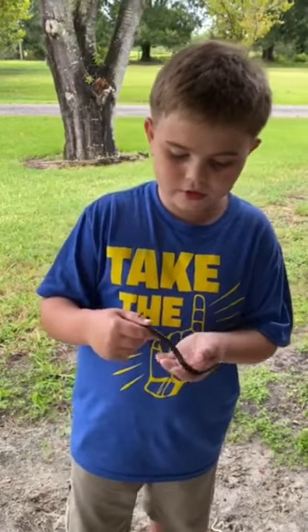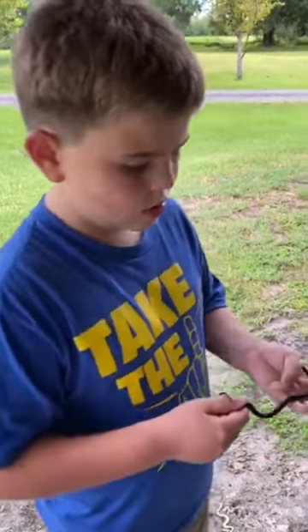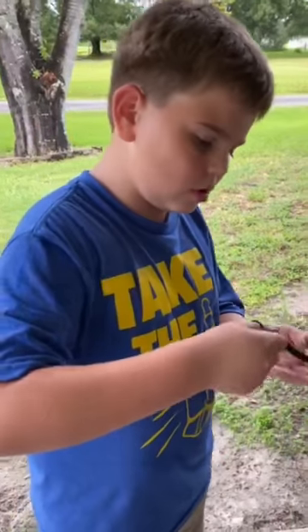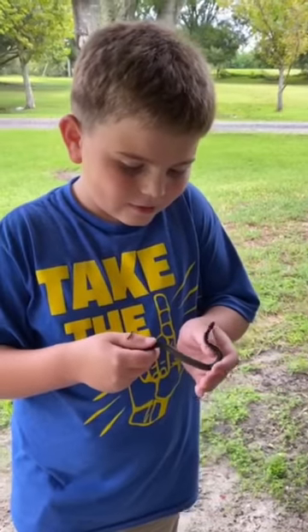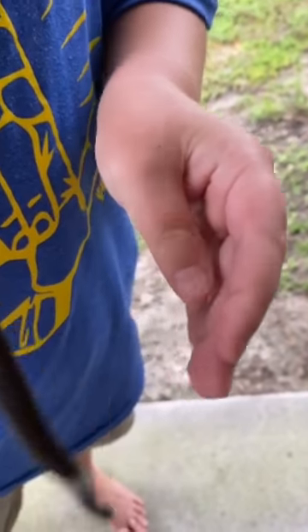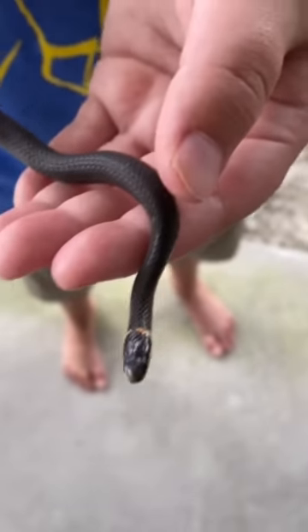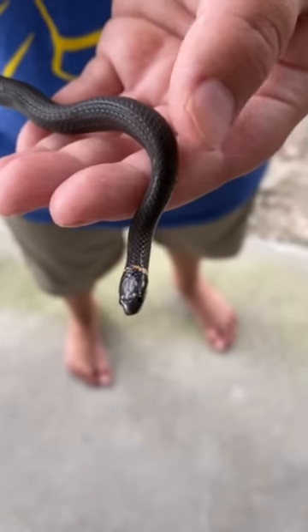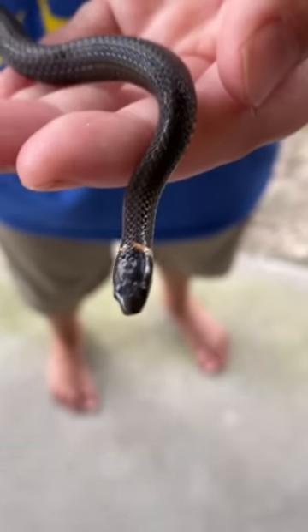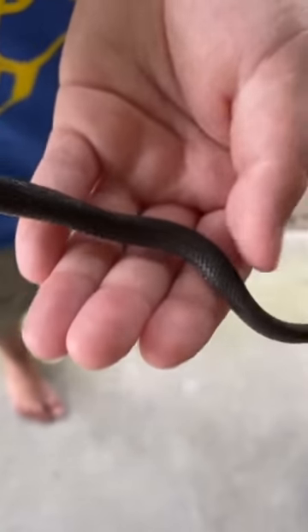Musk is basically another word for snake poop. He just opened his mouth on my thumb, but he cannot bite me. So how you can tell these guys are ring snakes is — around his head, look at that, they have a little ring.